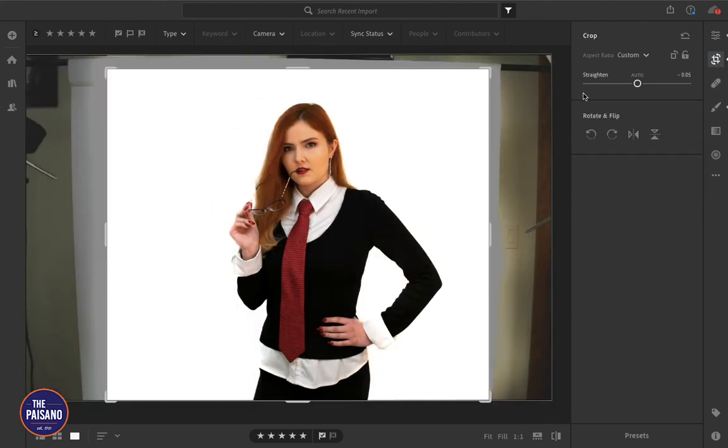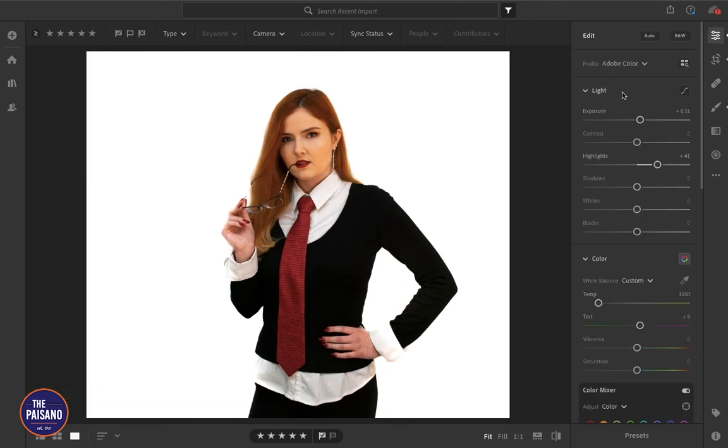If you want to go back and adjust the crop, you can, and then you'll just white out using the brush tool, possibly making different brush layers over the same spot to completely white out the background. Now that we've finished making the background completely white, we can prepare the photo for print and for screens, which I will do in the following video. Thanks for watching — click our logo to subscribe or click one of the videos for more from the Paisano. Leave a comment letting us know your thoughts and what you'd like to see us cover next.